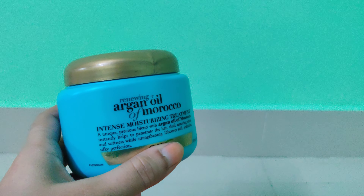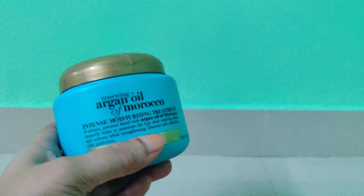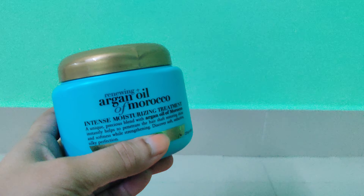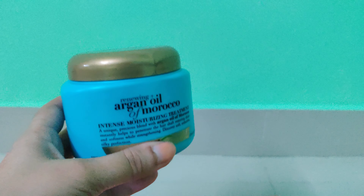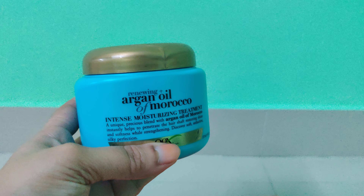How do we apply it? It basically asks you to wet your hair and apply it from your roots to scalp, use a comb to spread it across, and wash it off after three to five minutes. However, how I like to use it is I keep it for 10 to 15 minutes — I just make a bun, put a shower cap on, and then wash it off.